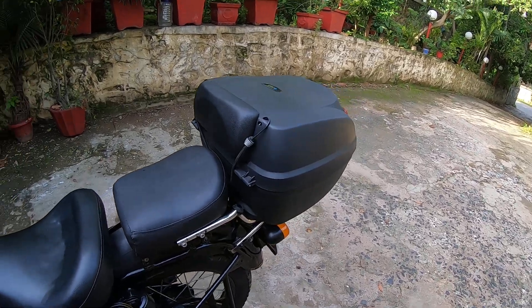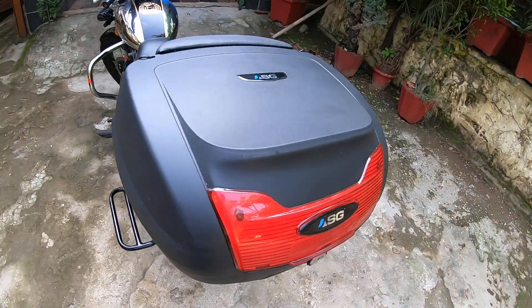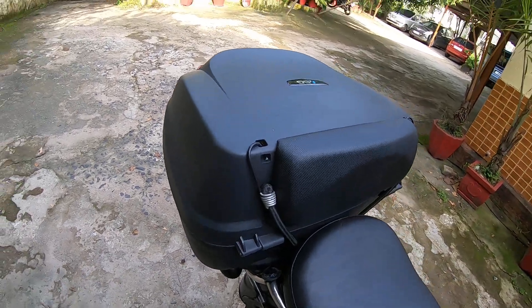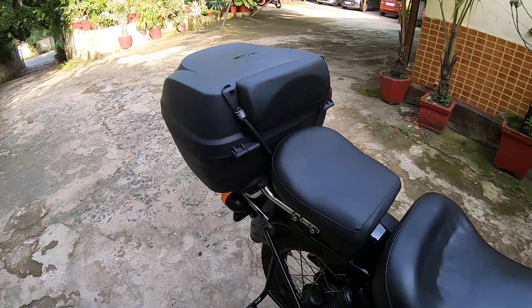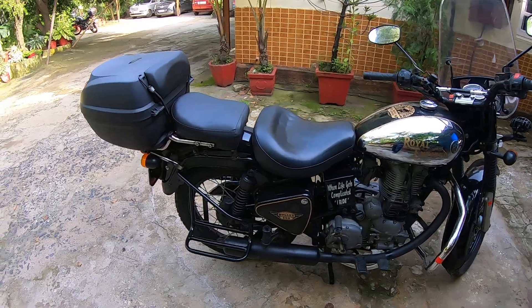As per the instructions given for the top box, it clearly mentions that you shouldn't ride the bike beyond 100 or 110 km/h maximum. I've also installed the same box on my Royal Enfield Himalayan — although it looks a little too high depending on the bike. On the Bullet it looks absolutely perfect, and the bike is all ready and good to go for touring.